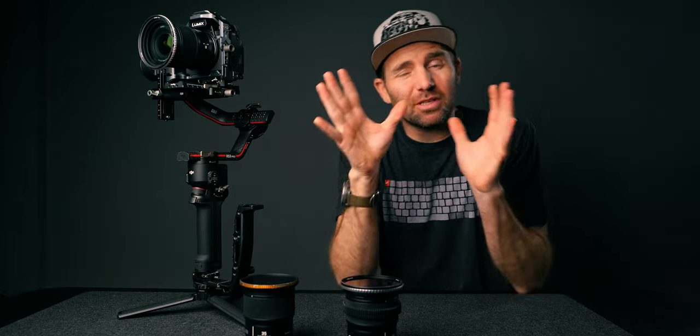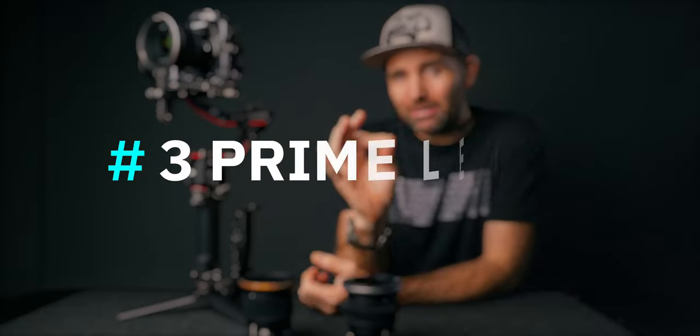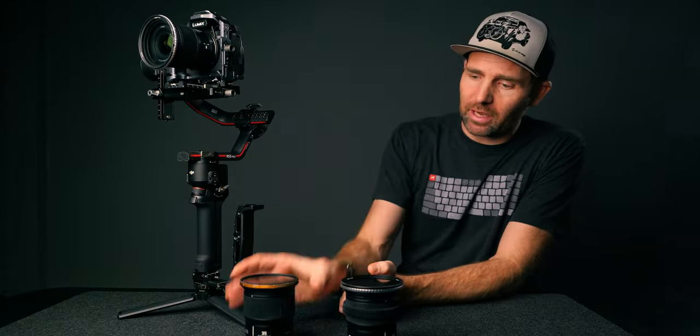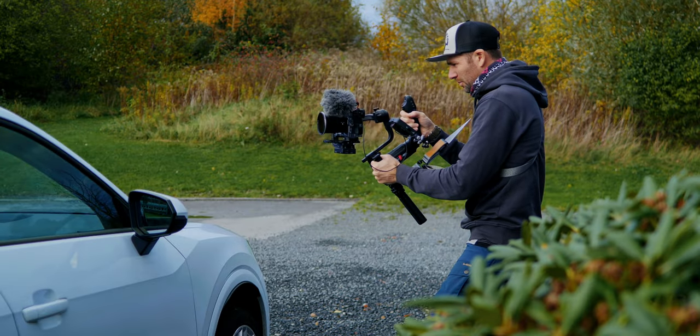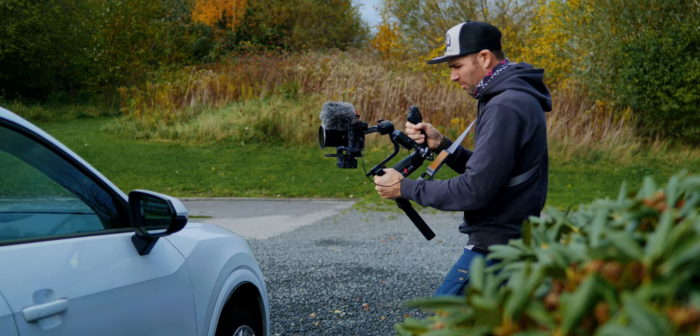I found that three prime lenses is all I need. The lenses I use are an 18mm, a 35mm, and an 85mm. This range is the perfect combo because it covers most YouTubers' and creators' needs.